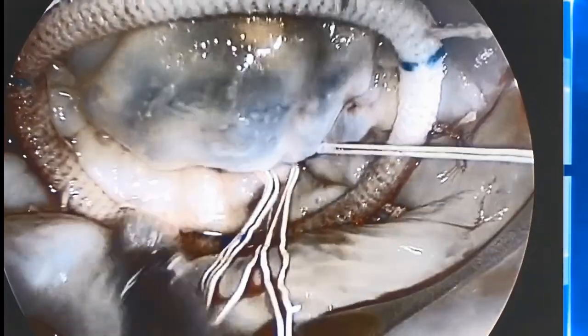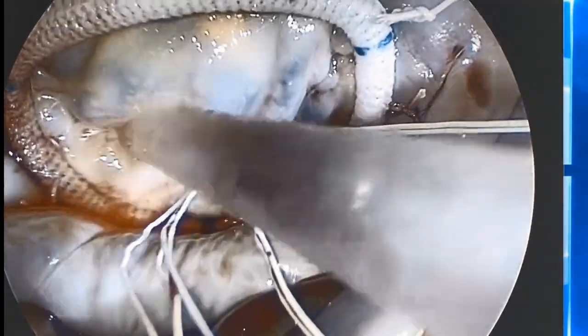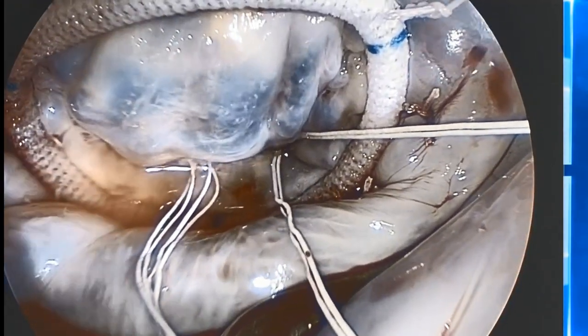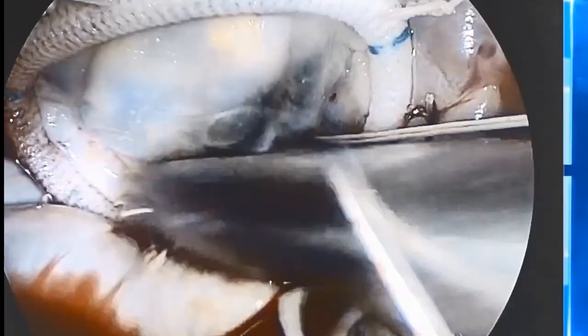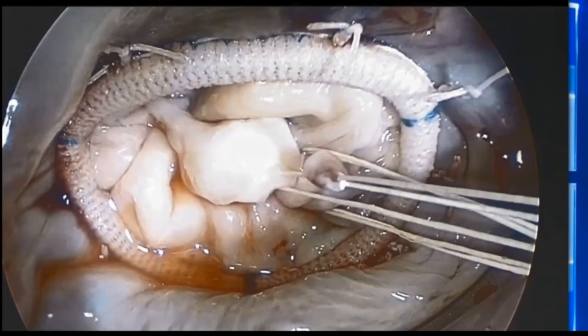The water test now shows a much more symmetrical valve with perfect shape and geometry, which may positively affect the durability of the repair. Both views can be seen together to compare the configuration of the valve before and after the final adjustment, which clearly shows the difference.